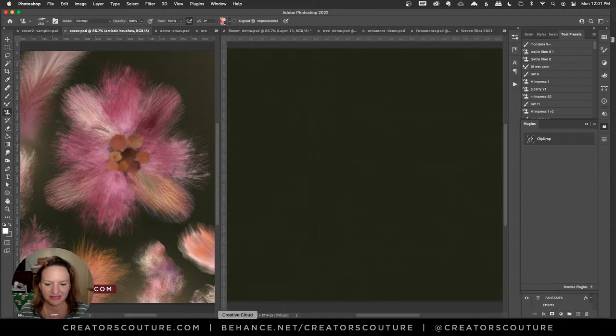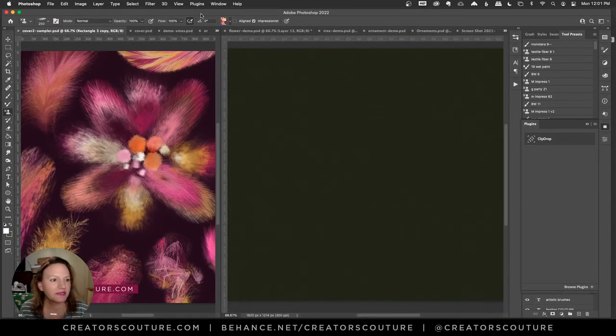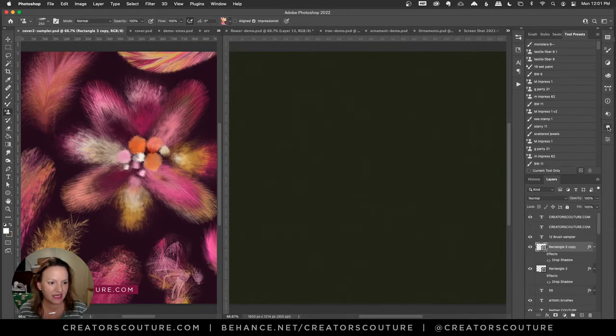I made it, I'm live! I'm happy to be live again — hopefully the background noise isn't too much. I'm so excited that I finally got the Feathery Couture brushes done. In this tutorial I'm going to go over those brushes a little bit and then show you how easy it is to make a flower like I did in my cover images.